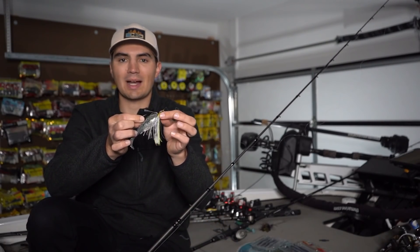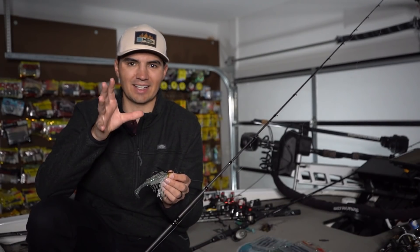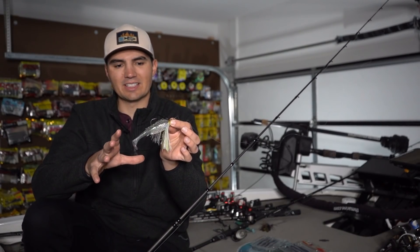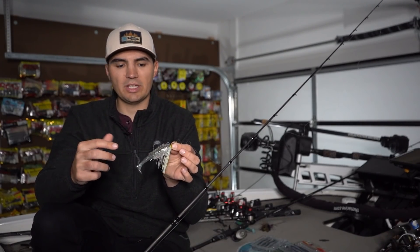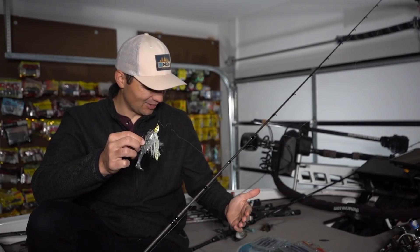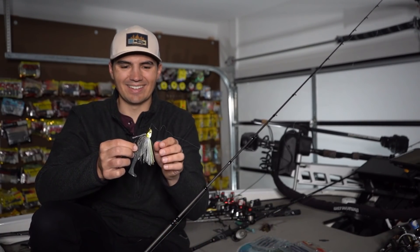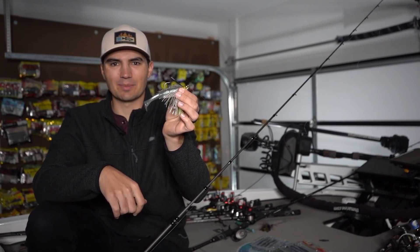It'll be fun to try out a new technique — I don't do that as often as I probably should. This video is a little different from normal because most of the time I'm showing techniques I have proven results with. This is more of an idea based on the data I analyzed and looking at my strengths and weaknesses. I feel like this could be a really effective technique, and I've invested some money into it, so I want to give it a good shot.